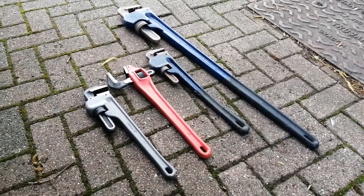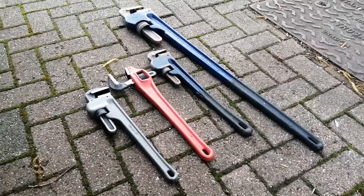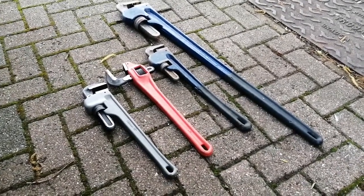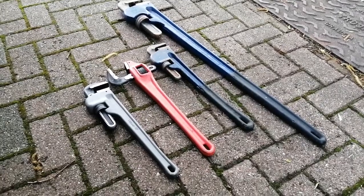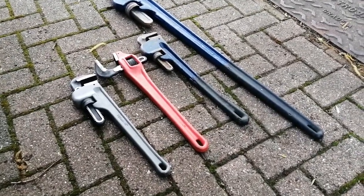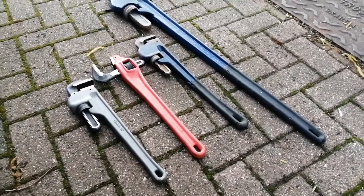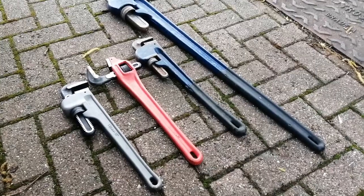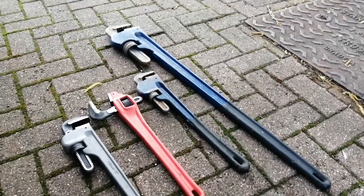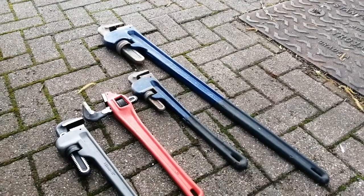Hi, welcome to the Commercial Gas Engineer channel. I'm going to look at stilsons today. I have got four sets: one is an 18-inch aluminium set, another is an 18-inch offset, the red ones are the 24-inch, and then I've got the 48-inch over there — they're heavy.